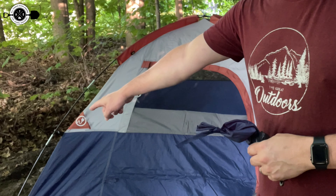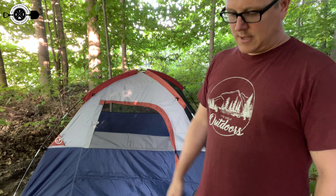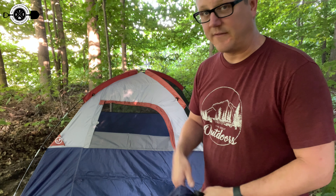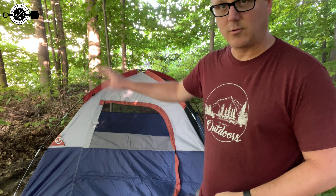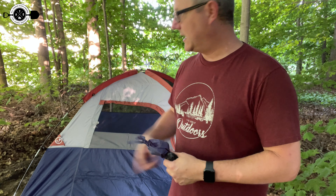Another thing I like is that it has a little pocket — sort of like a waterproof hole with a cover on it — where you could run electrical through. So if you're more of a state park camper and you have an electric site, you could run an extension cord in there and run whatever you need. Kind of nice that they include that electrical plug hole in the tent.